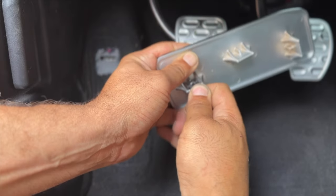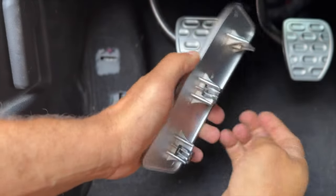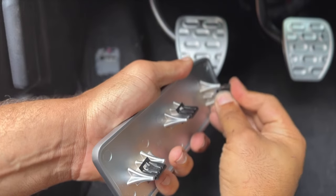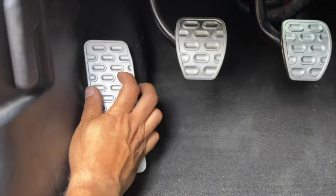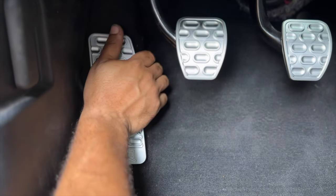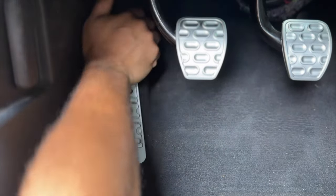Finally, for 2015 and newer models, push the three supplied retention clips onto the rectangular studs of the dead man pedal. Align the rectangular studs with the slots in the vehicle floor and snap the dead pedal in place.